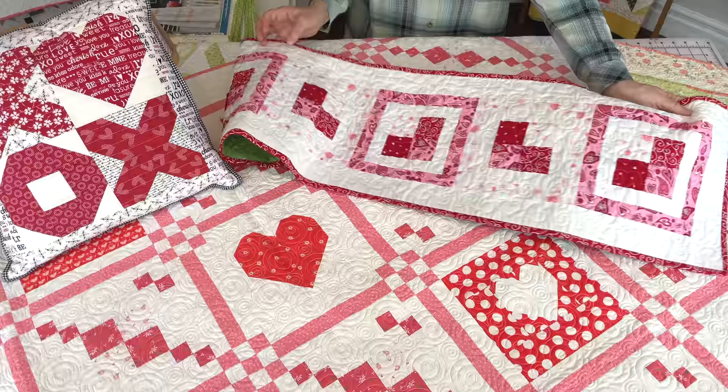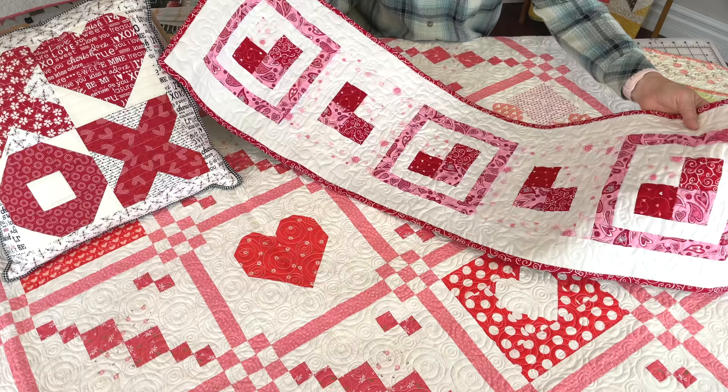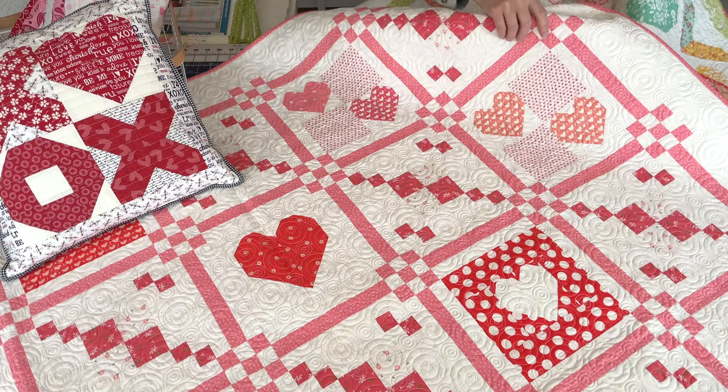This one is just another simple little table runner called Patchwork Hearts. I had a lot of fun doing it using three pink squares to make kind of a semi-heart. It's just a fun little table runner that goes together really quickly if you want to add a touch of Valentine's to your table.